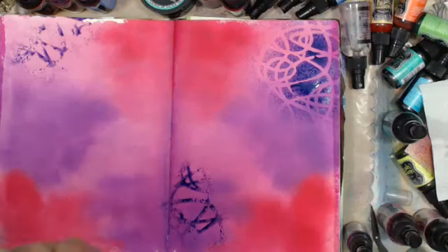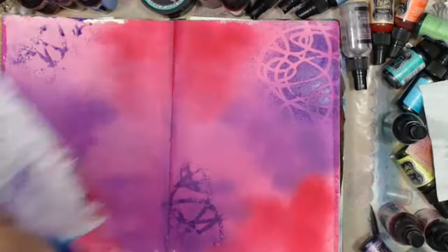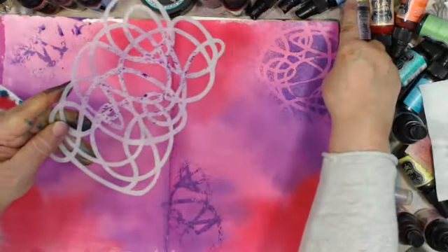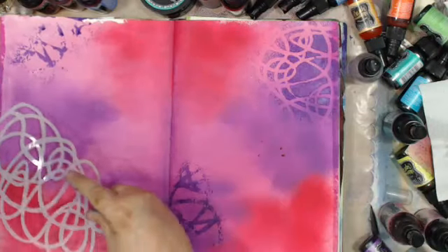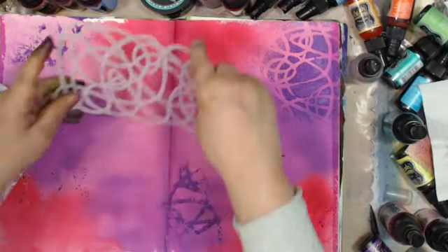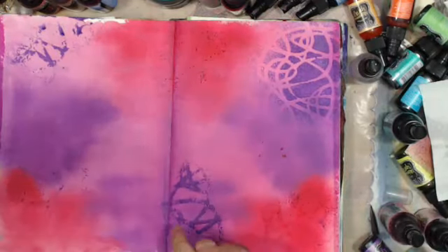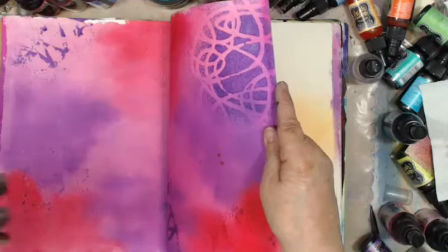Now I can go back and wipe this up. I hope you can see the shimmer — when it dries a little bit you should be able to see it. I'm going to spritz this with water and add a little bit more. I don't think I mixed up that shimmer because you can see the purple in it now that it's drying. You can see the shimmer right there.